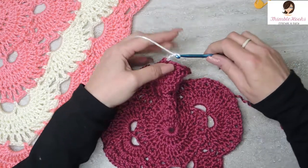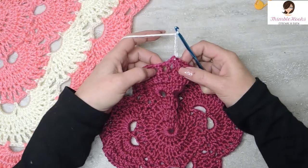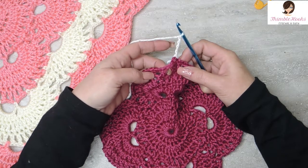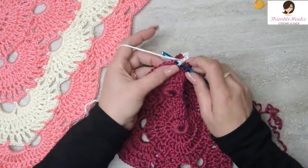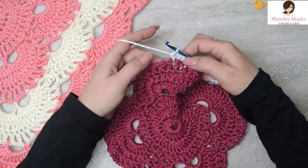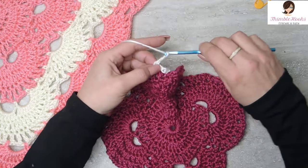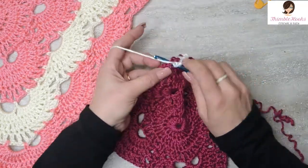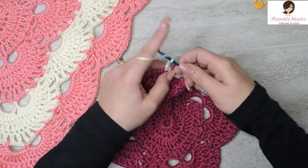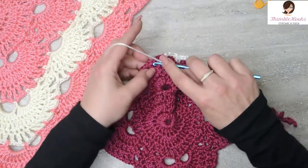Chain 1, 2, 3, 4, and 5. You want to skip this chain space and go to this chain space and do a single crochet. Now just like we always do after the corners, we're going to chain 3, skip, and a single crochet. Chain 3, skip this chain space, go to this one, single crochet.